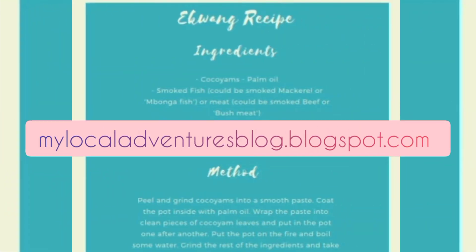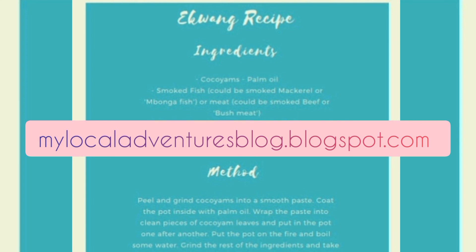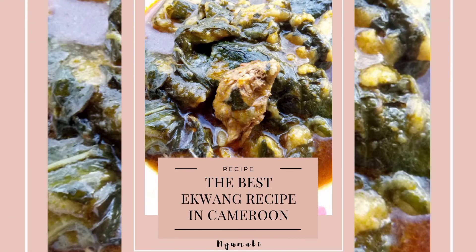Thank you guys for watching this video. You can always go to my blog — I'm going to leave the links in the description box so you can bookmark this recipe and keep it to read or use again. Thank you for watching and I'll see you in my next one. Bye!